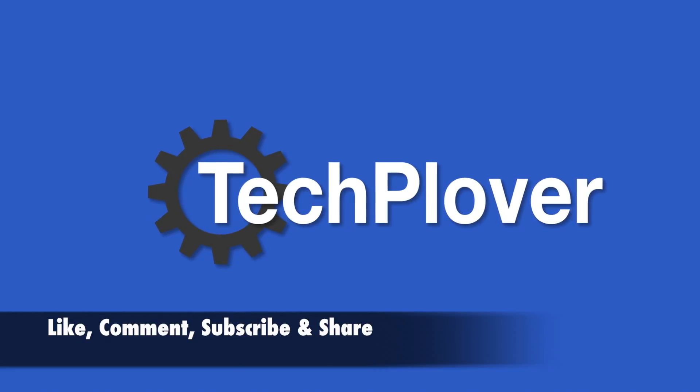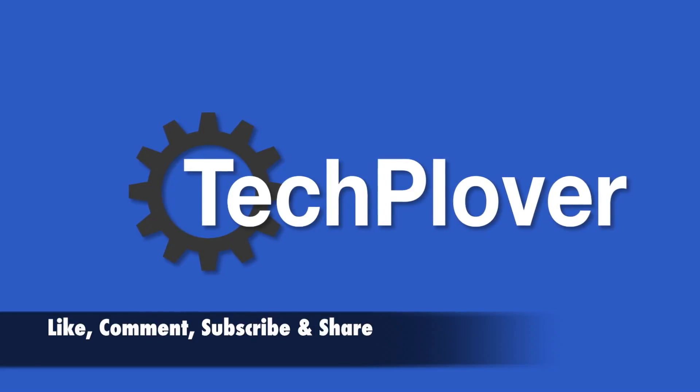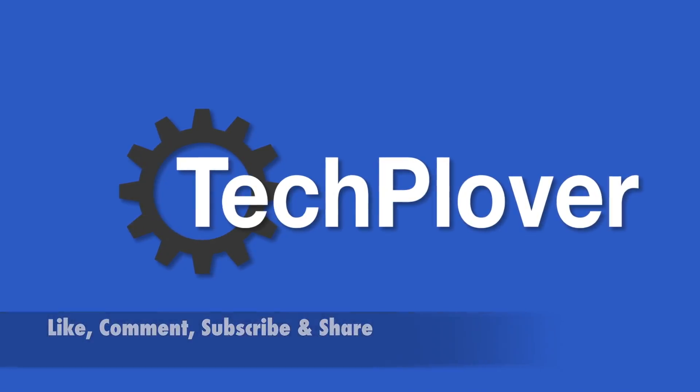So that was all for the notifications on the Apple Watch Series 2. I really hope you enjoyed this video. Don't forget to like, comment, subscribe and share. See you in my next video.